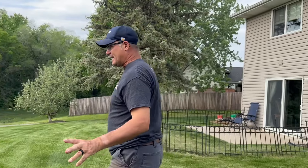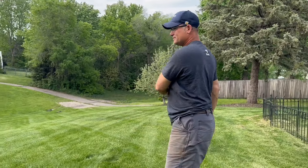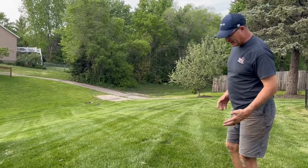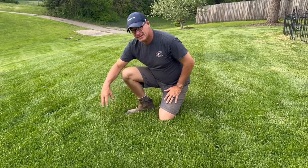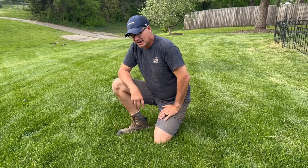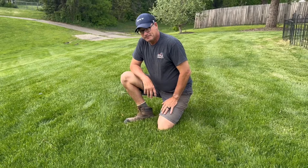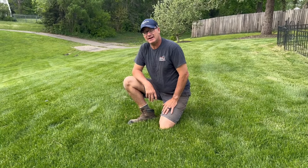Another thing about tall cutting height is it's going to naturally choke out the weeds. You can see in my lawn here there's very little weeds. Most of this is because of tall cutting height. If you get the grass to grow more vigorously and you keep it watered with a little bit of fertilizer, the grass will naturally choke out the weeds and also the quack grass and crab grass.